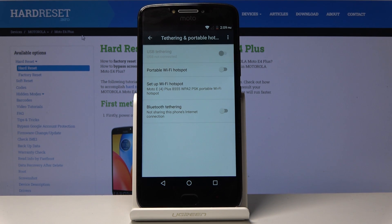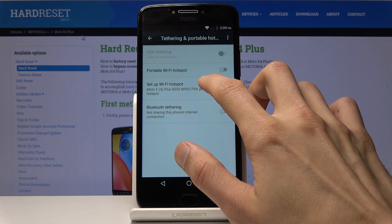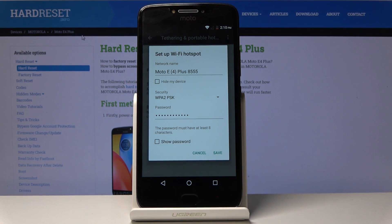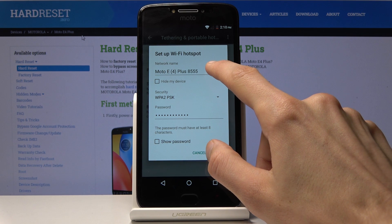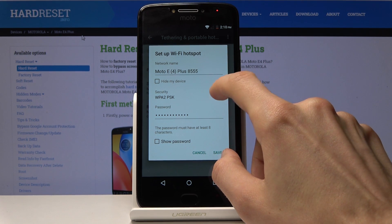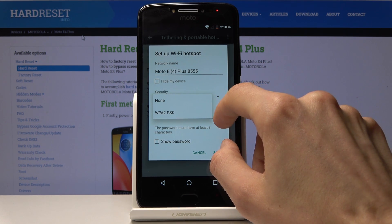Once you're in, you have two options: Bluetooth tethering or Wi-Fi. Wi-Fi is better, so I'll go with that one. Once you tap on it, you have a couple of options. Number one, you can choose the name of the Wi-Fi network that you will see on the other device when you're searching for it. Then you have the security type.